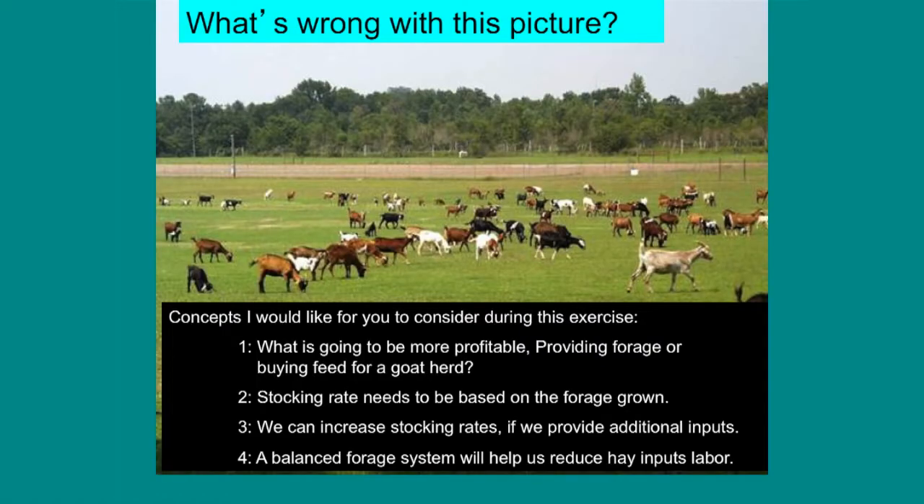Number three: we can increase stocking rates if we provide additional inputs. Now there's a trade-off — we could stock 500 goats on 10 acres, but what are we going to have to do? Buy a lot of hay and a lot of feed. It's not impossible, but practicality is the name of the game today.